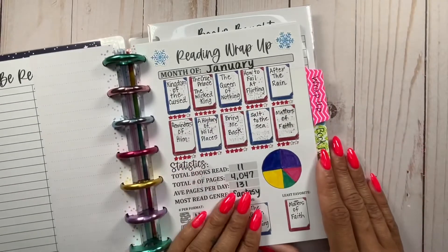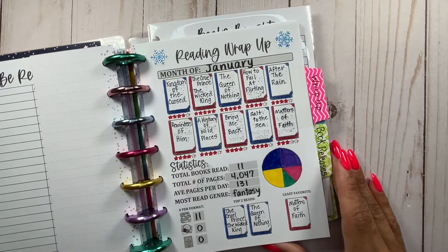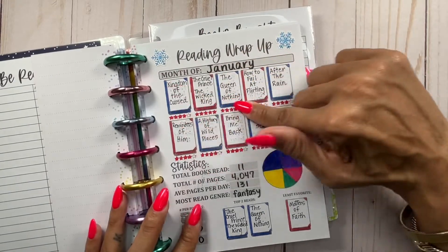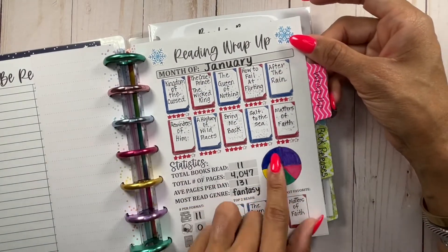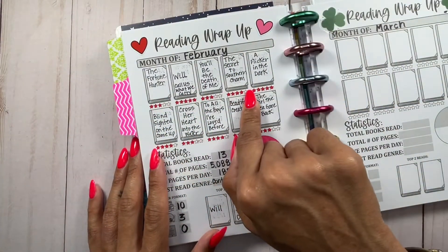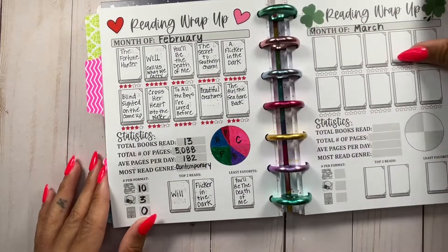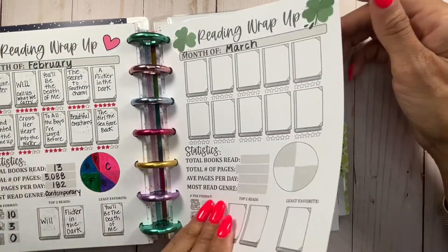Here is my reading wrap-up. This one is for January — I mentioned I wasn't too thrilled with how it came out because of how I colored things. I have a shaky hand so I colored outside the lines, and I also didn't label my pie charts. This time I opted not to color anything, just did the ratings and labeled the pie chart. I had a really good month in February. And I've already put down the deco for March, which is just really cute.